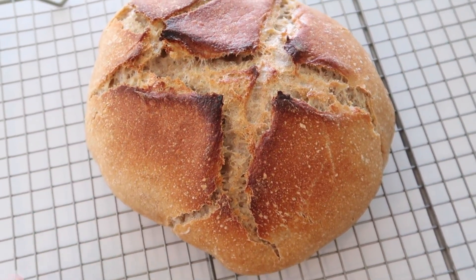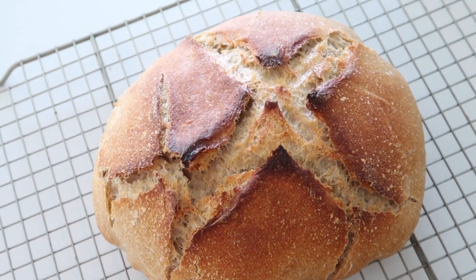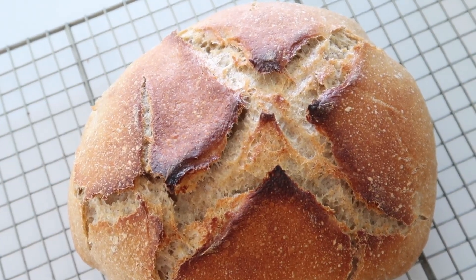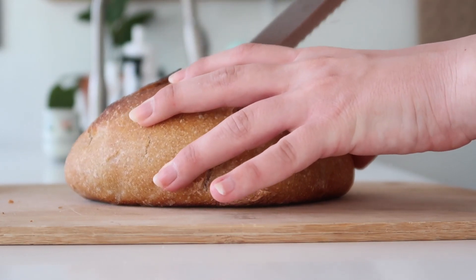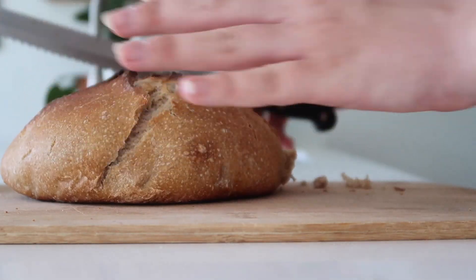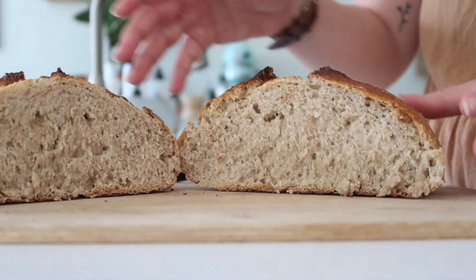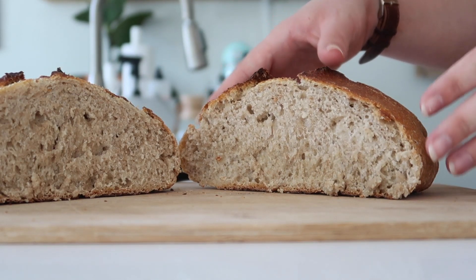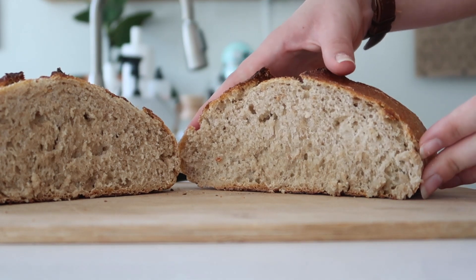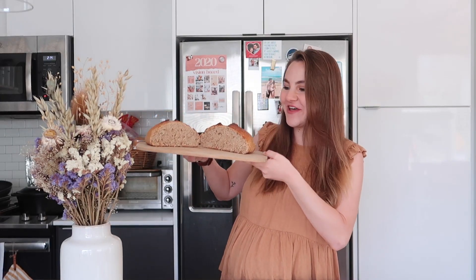You can tell when it's done because if you knock on the back it will sound hollow. Definitely wait to cut into it until after it cools. It's a little flatter than I wanted, which means it's probably a little bit dense — that's because I was so focused on filming that I over-proofed the dough a little bit. Moment of truth — normally I don't cut it right down the middle but I wanted a big reveal. She looks good! A little tiny bit dense, but overall a pretty good loaf.